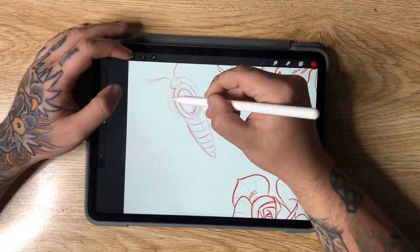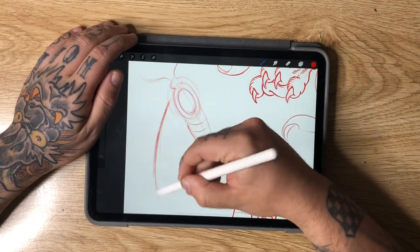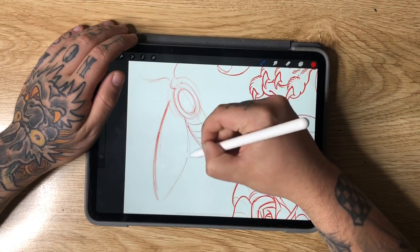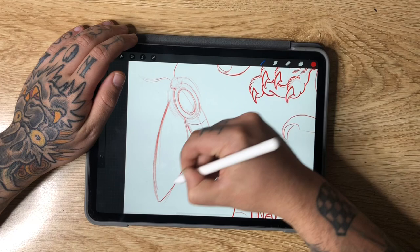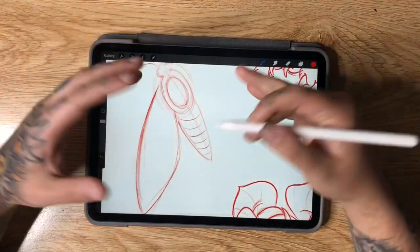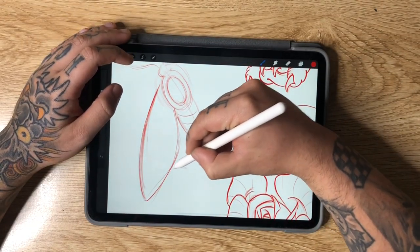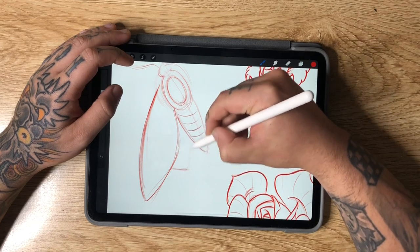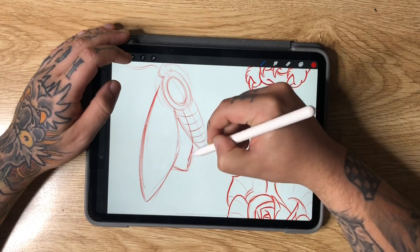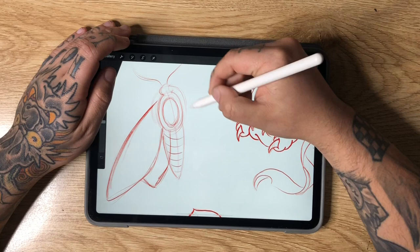Now to put in the wing shapes, starting just back from the head area, I'll come down and then back up like this. Moths tend to have droopy, laid-back wings as opposed to butterflies which have a more open look. Coming just past halfway, I'll come down and up towards the center for the secondary wing. For the other side you pretty much do the exact same thing.